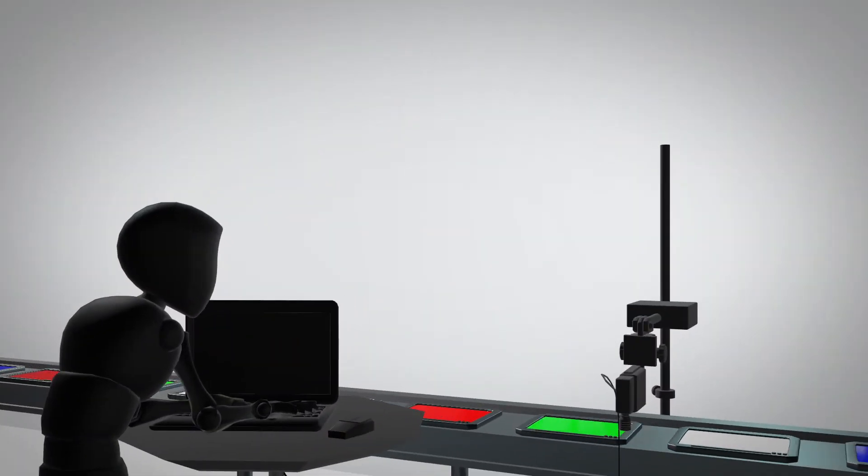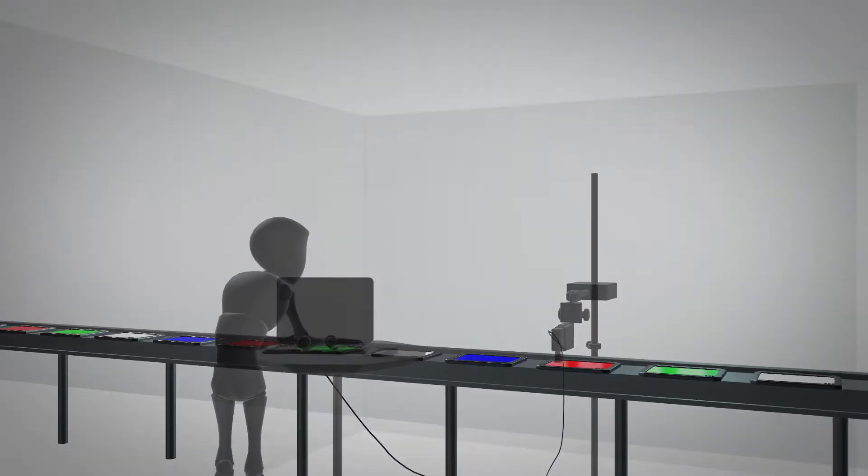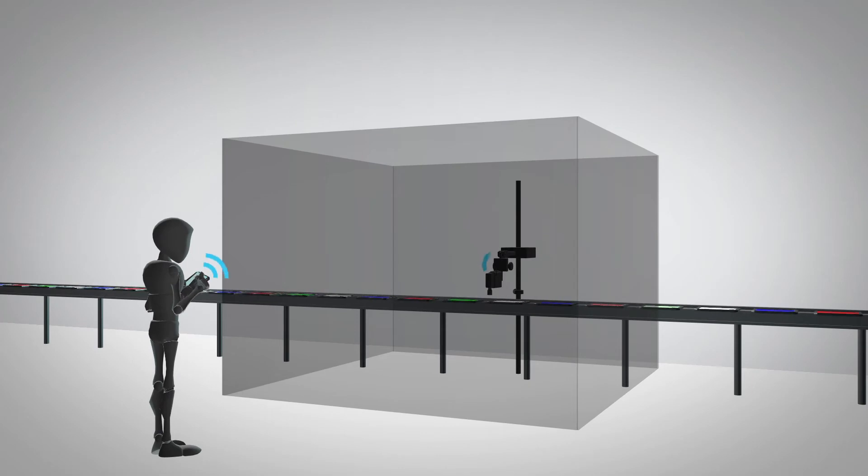The AL-200 is designed for usage in both production lines and quality control. The Terni-Turner Spectrometer design makes it faster and more precise. With a Wi-Fi connection, the AL-200 allows users to remotely measure and read the results via mobile devices.